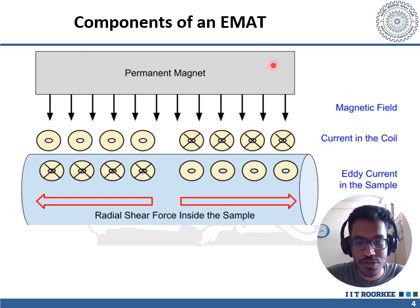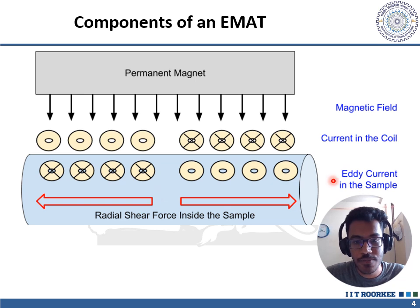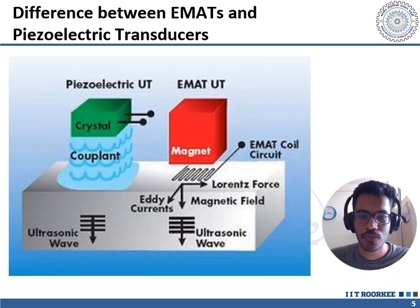Components of an EMAT include: a permanent magnet to provide an external magnetic field, and a current-carrying coil through which an AC current is passed at the desired frequency. This fluctuating AC current generates loops of eddy currents within the conducting sample. These eddy currents interact with the external magnetic field to produce Lorentz force.